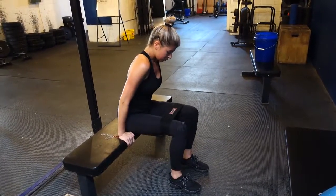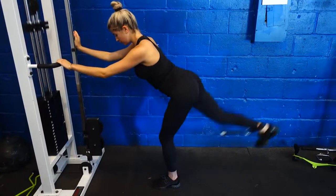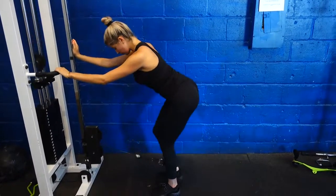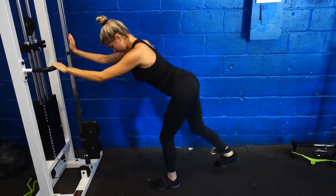This next exercise is a cable kickback — you've definitely seen this before. What I'm doing is engaging my glute while driving my leg up and then slowly bringing it down. I do this on each side for about 14 reps each, three sets total.